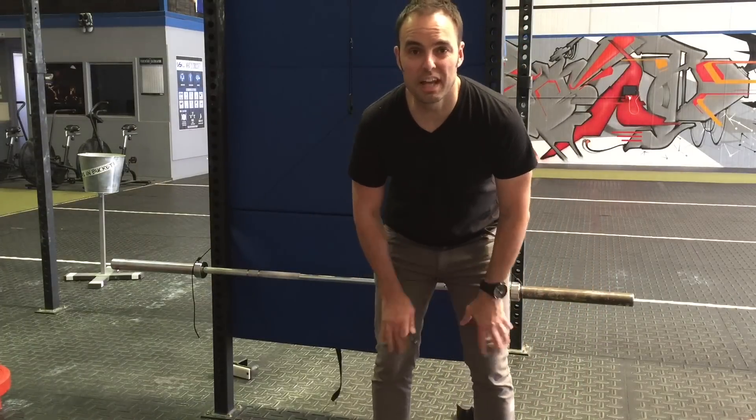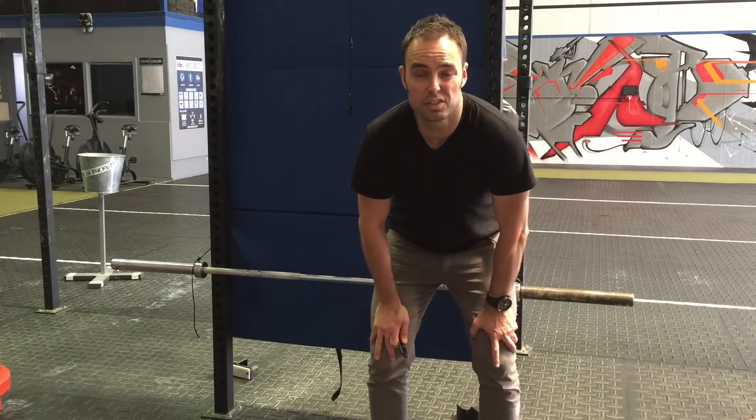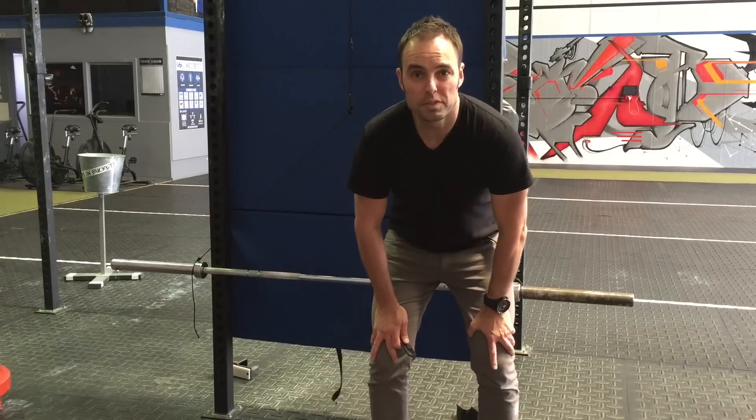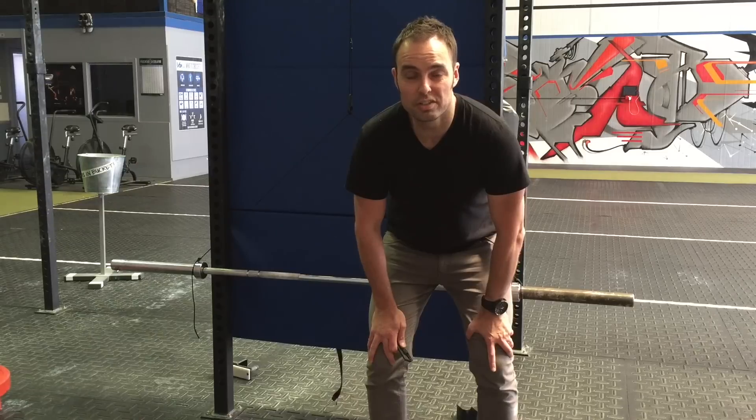Hi everyone, it's Mike from Tactica. Today I just wanted to give you a bit of an insight into the strength of the material. We talk about polymer composite being really strong and as strong as die-cast metal, and today I wanted to show you just how strong it is.